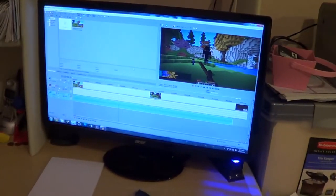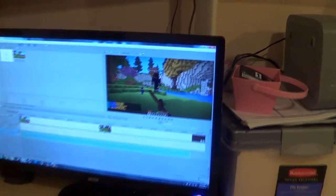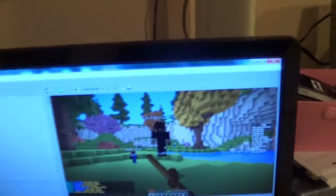What is up guys, it's hi here, today to show you what I got for Christmas. Here I have my 24-inch Acer monitor — I'm currently editing a Minecraft video I'm supposed to upload in like 30 minutes. Anyway, I'm gonna show you what I got.